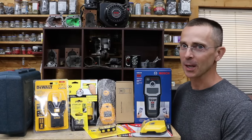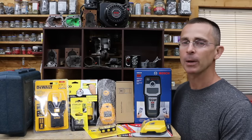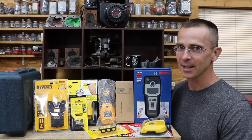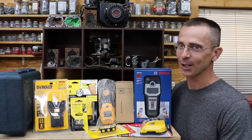When it comes to stud finders, there's a huge difference in cost, with the least expensive brand we'll be testing costing $5.50 and the most expensive one costing over $262. The question is, is that $262 stud finder really that much better? Well, let's find out.